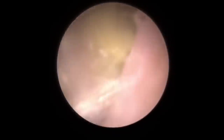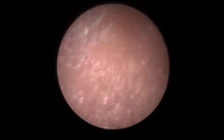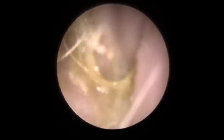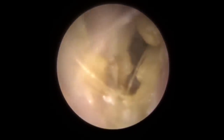Hi everybody, this is Rhys Barber from Audiology Associates. Thank you very much for watching our video today. A really interesting case came through to our Abervale clinic today. A patient has a fungal infection which is in the process of getting treated — they have some drops for this — but they're really struggling with their hearing and the itching sensation in this canal at the moment.